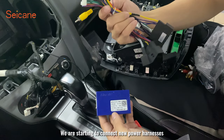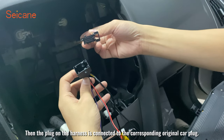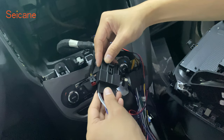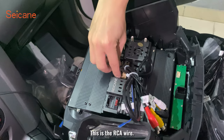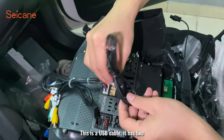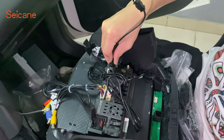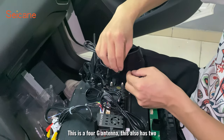We are starting to connect the new power harnesses. First, connect the canbus box. Then the plug-out harness is connected to the corresponding original car plug. Then connect other wires to the back of the new screen: this is the RCA wire, this is the video output wire, this is the USB cable — it has two. This is the radio antenna. This is the GPS antenna. This is the 4G antenna — it also has two.